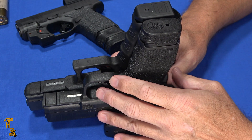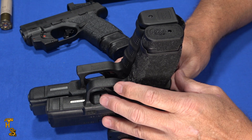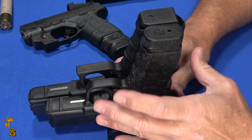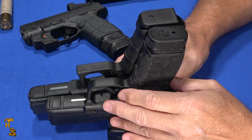And from a function standpoint, these magazines worked flawlessly. I filled them all the way up. I even barneyed one of them and fired just from round one to the last round — they worked flawlessly, no issues whatsoever, which I've come to expect from the Hellcats. Everything I've had with these Hellcats, they just tend to work.